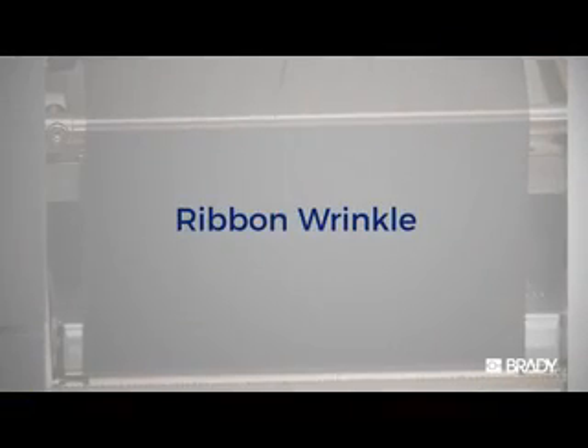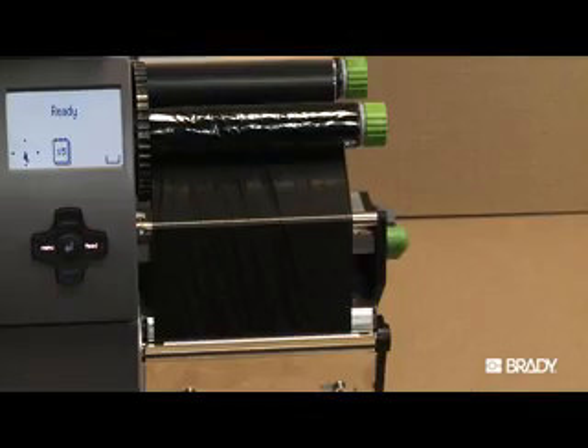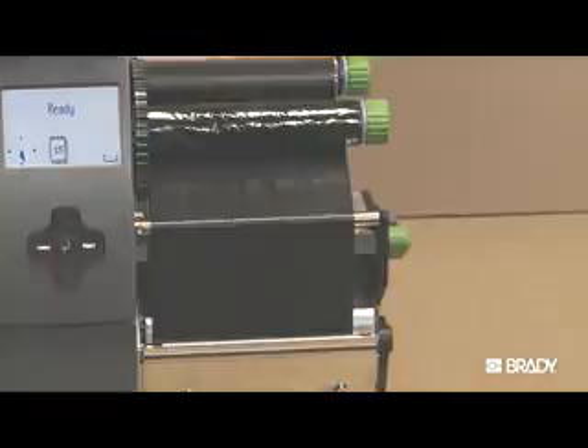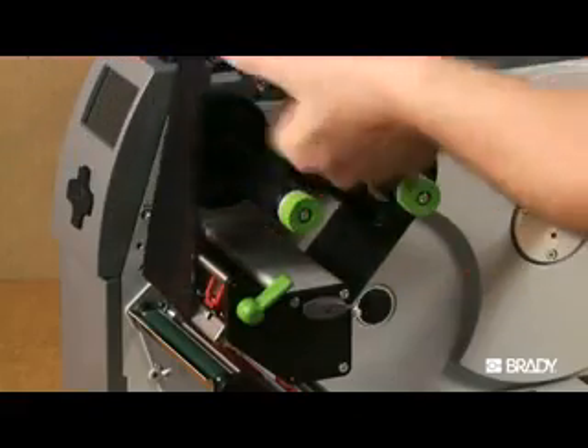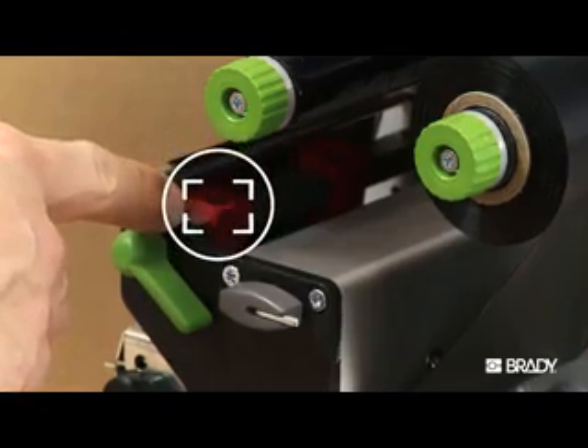Ribbon wrinkle is a problem that can occur when there is either uneven pressure, or if the ribbon in use is too wide for the label material. First, check to make sure the ribbon is installed properly and that the pressure plungers are adjusted to optimal position.